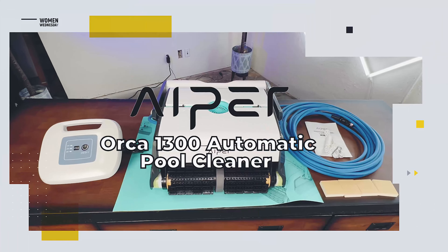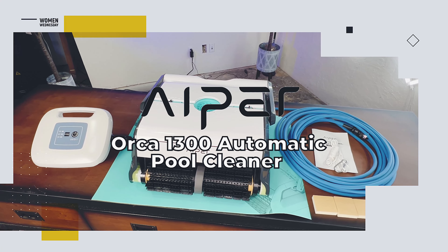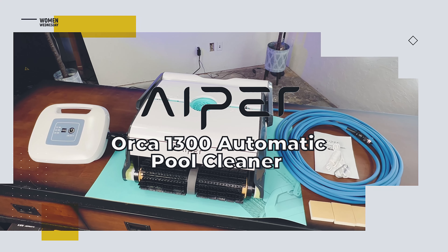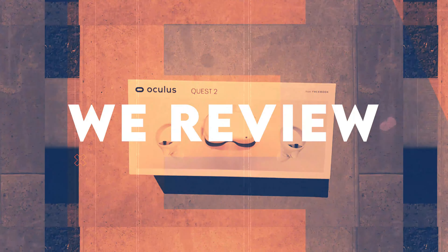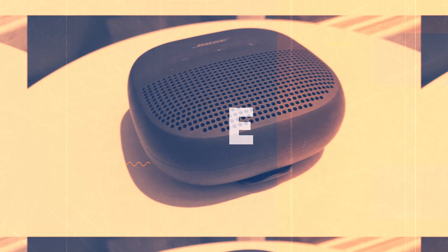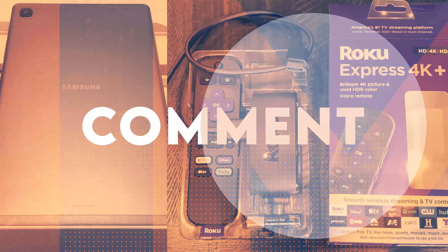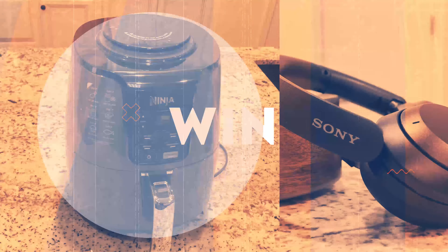Make your pool as attractive as you are with the Aper Orca 1300 Automatic Pool Cleaner. We review the latest and greatest products and when we're done we give them away free to one lucky subscriber. We'll let you know at the end of this video how you can easily win this product.